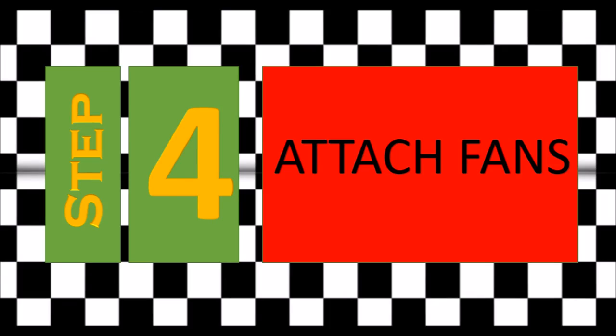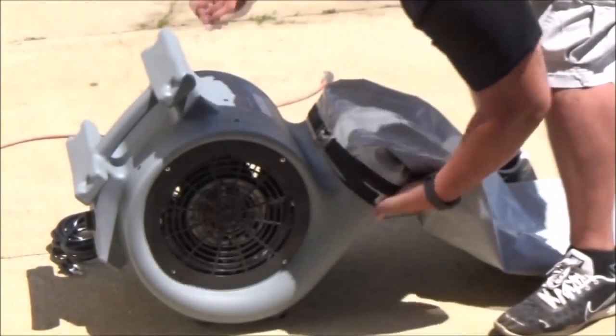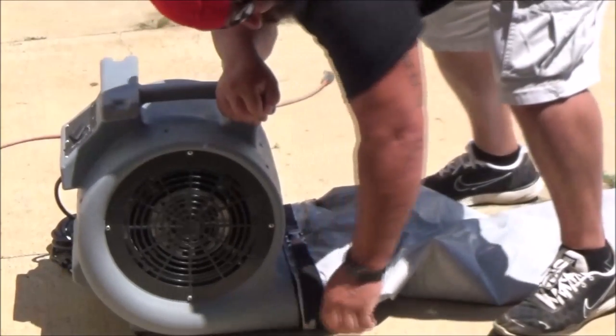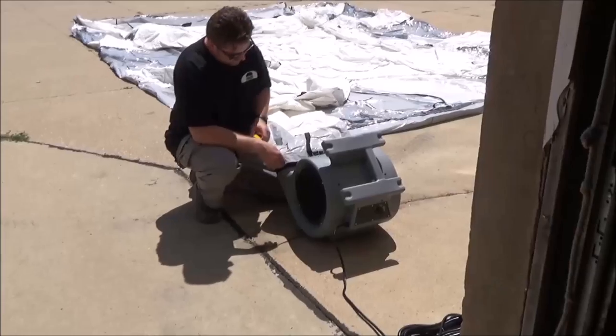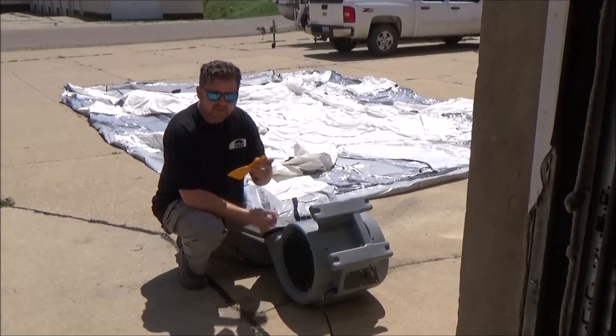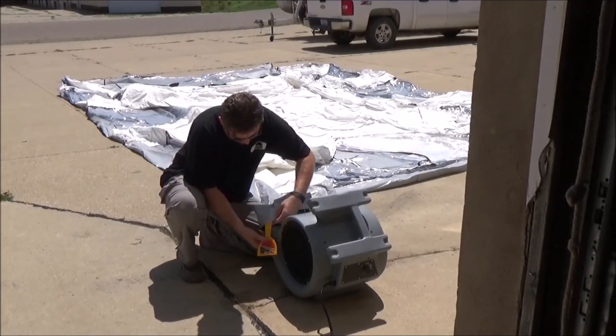In step four we're going to attach the fans. We have heavy industrial-grade velcro and a safety securing strap that needs to be tightened down as well. Once you're done, just straighten your tube out and be ready to blow up. One thing to help ease getting the velcro on is to take a putty knife and kind of scoop it in, just like you were shoehorning a shoe on.